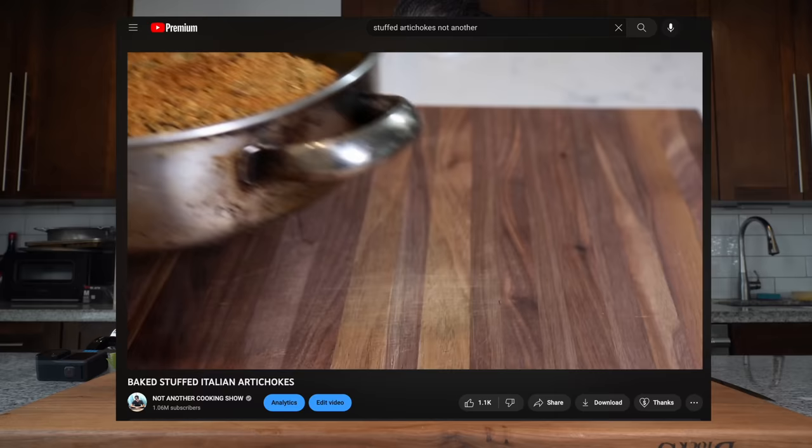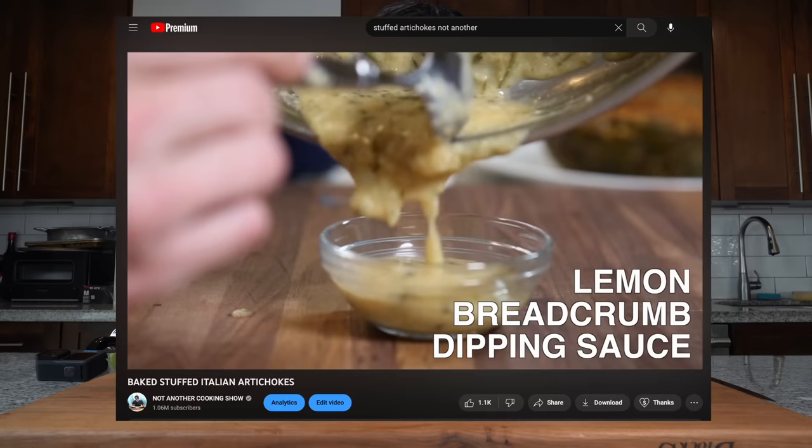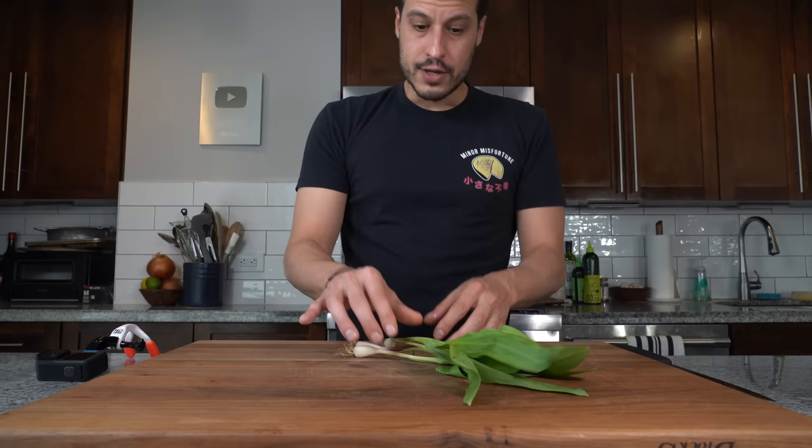While that cooks, I had a last-minute idea — I've got some ramps left over. It is springtime. This dish lacks a little texture, and it reminds me of the stuffed artichokes with Italian-seasoned breadcrumbs my mom would make as a child — one of the early recipes on this channel. So I'm going to make ramp breadcrumbs with panko, sprinkle them on top for texture, and anything that gets into the broth will also thicken it into a nice sauce.